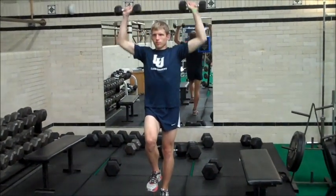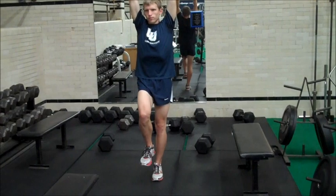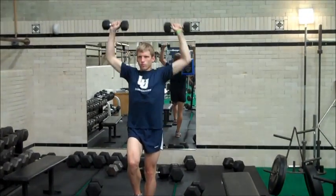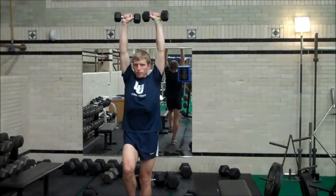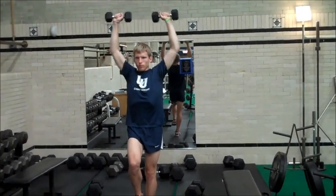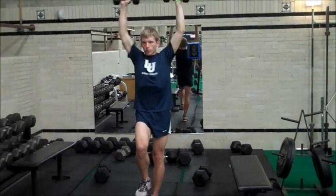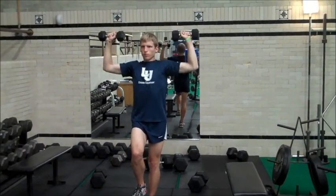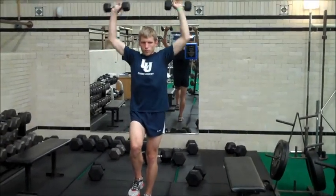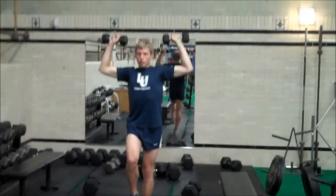This is the one-legged dumbbell press — standing on one leg, balancing. Your elbows never come below the shoulders, and then it's just a regular dumbbell press on top of that. You do this in sets of 12.